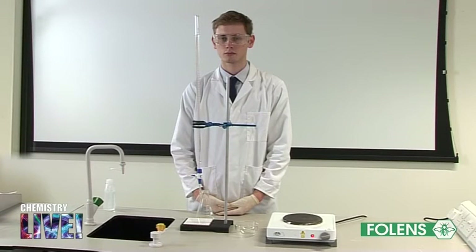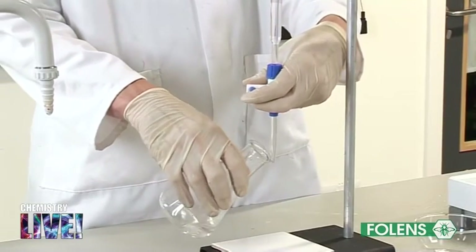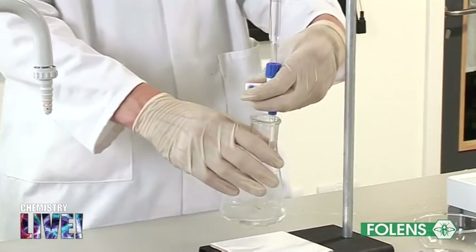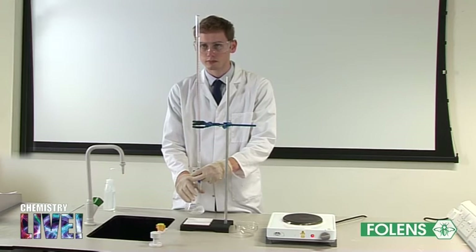A sample of sodium chloride may be isolated by repeating the above titration. When repeating the titration, leave out the indicator and add the same amount of hydrochloric acid as obtained in the above titration to the sodium hydroxide in the conical flask.